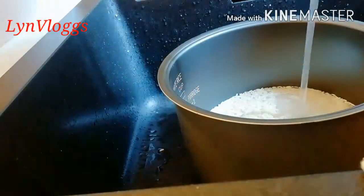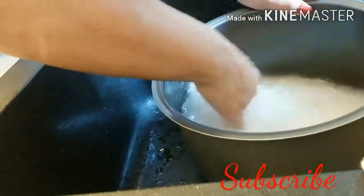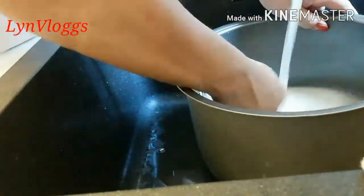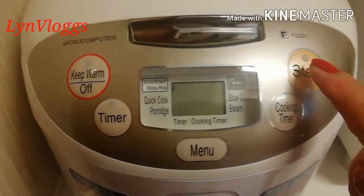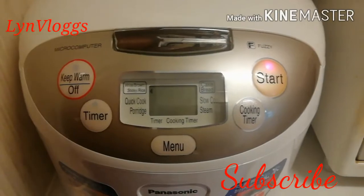Hugasan natin yung malagkit na bigas nang mabuti. Mga tatlong beses natin siyang huhugasan bago natin siya isasalang. Lulutuin natin — iluluto ko siya sa rice cooker para mas madali.